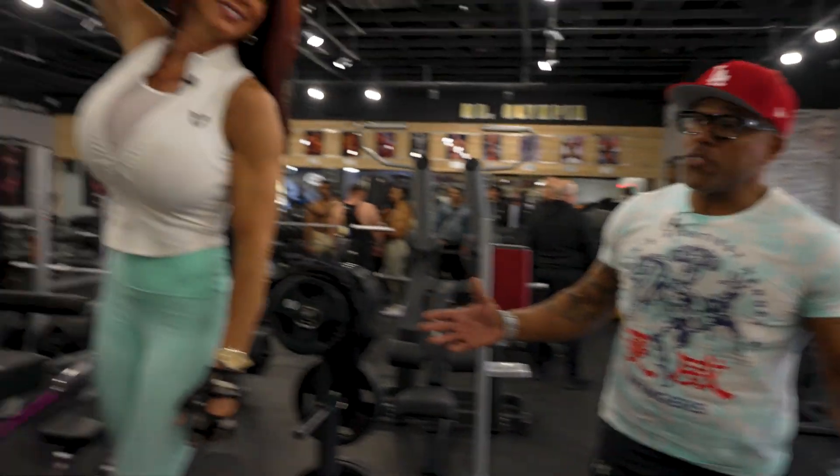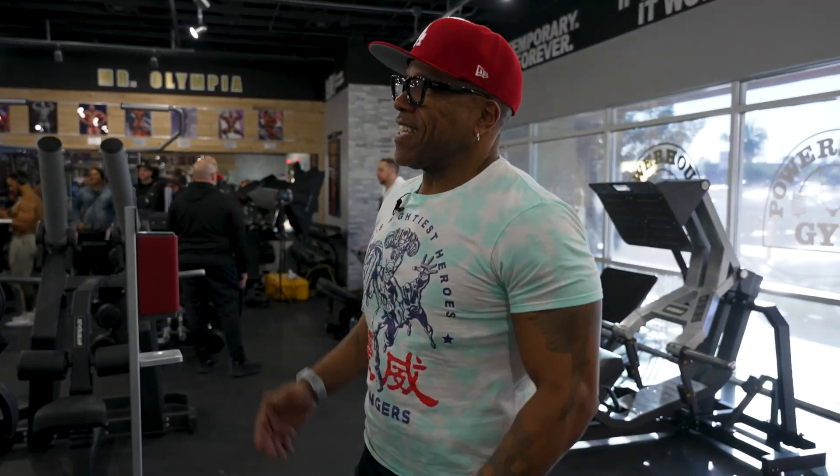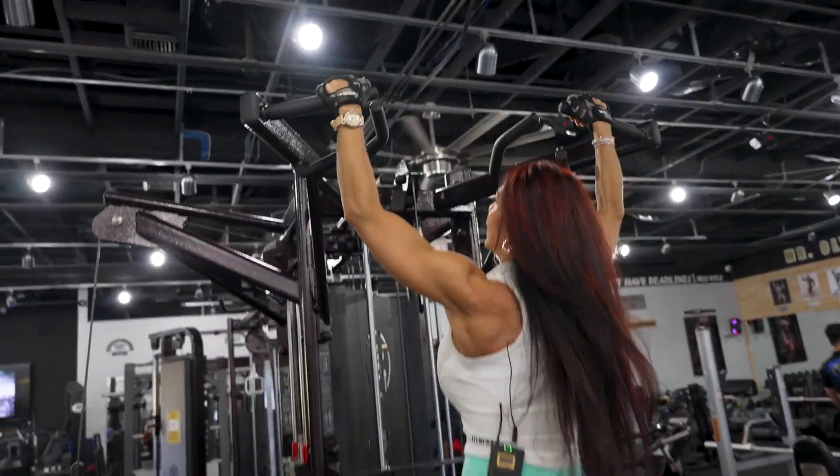We're here at the assisted pull-up machine — another one of my favorites. Let's get to it. I like the overhand grip, the wide grip. That's my favorite. It's the most difficult, the most challenging.